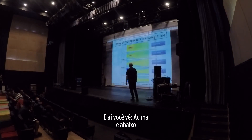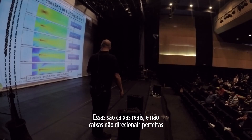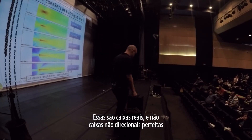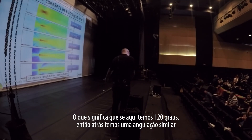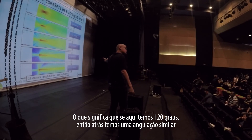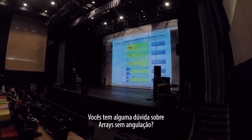Above, below, and behind — in comparison to an omnidirectional source, behind the array there is now less energy than there is to the sides. Why? Because these are real speakers, not perfectly omnidirectional. If the coverage angle is 120 degrees, then in the back it's probably down by a similar amount — the colors on the diagram are pretty much the same. Any questions about straight array behavior?